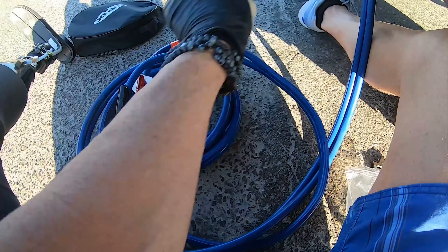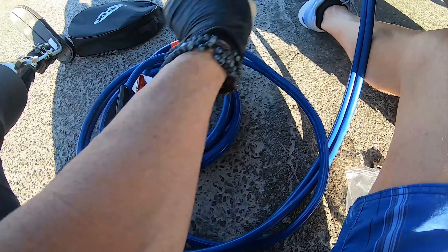Now let's make sure these are separated. This can only go in one way — you cannot mix the positive and the negative. See, it doesn't fit the wrong way; it only fits one way. Boom — now these should be live.